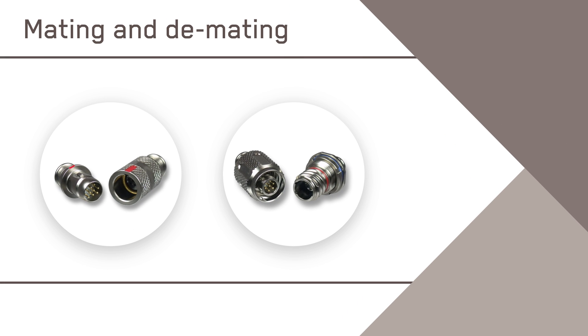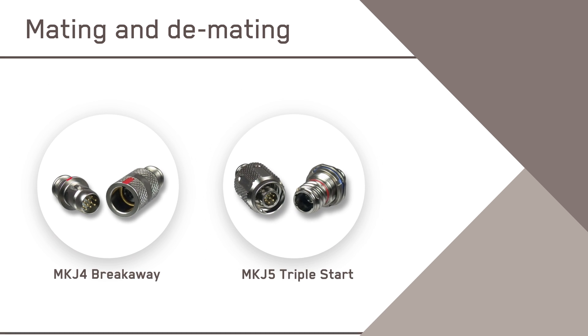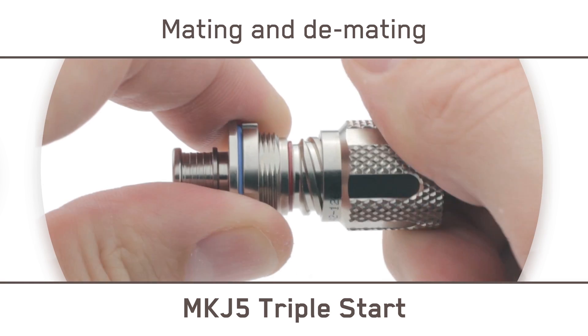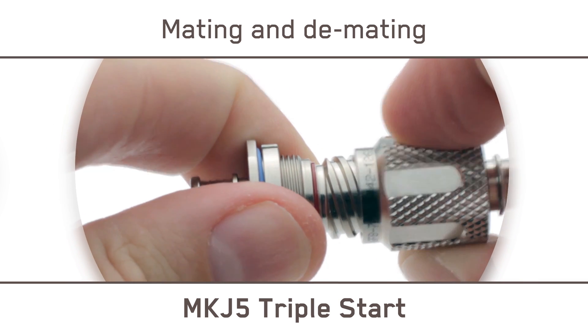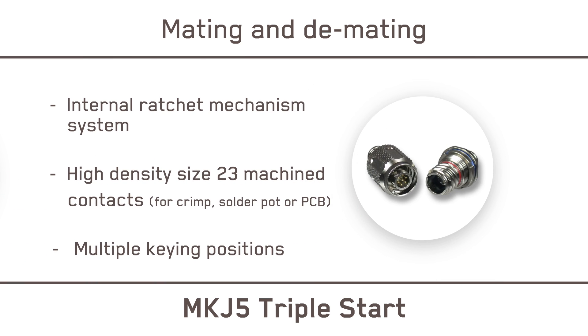The MKJ mini circular connector family includes the proven MKJ-4 breakaway and the MKJ-5 triple start. The MKJ-5 triple start, featuring a highly dependable internal ratchet mechanism system, performs reliably in harsh environments and offers superior vibration resistance and EMI prevention. It includes threaded coupling for high-density size 23 machine contacts for crimp, solder pot, or PCB, and offers flexibility and configuration options for connectivity, multiple keying positions, and rear accessory threads or integral band platforms.